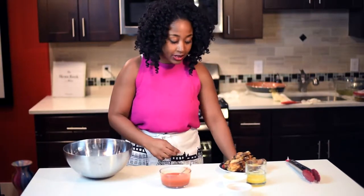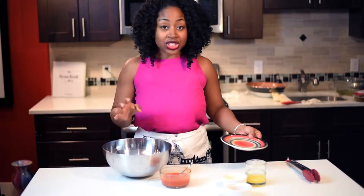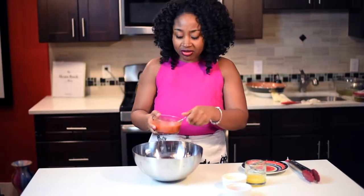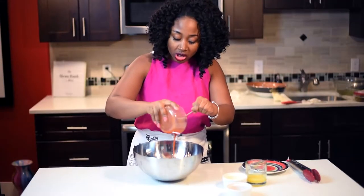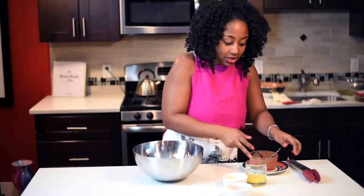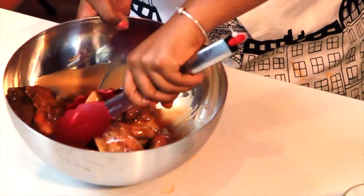Now I'm just going to mix that all together and add the chicken into the bowl. The chicken is still juicy, not dried out, and it has that crispy buffalo wing style. Then I'm going to drizzle all the sauce over the wings and use all of it because we really want that buffalo wing flavor. Now just mix it all together and that's it — you're done.